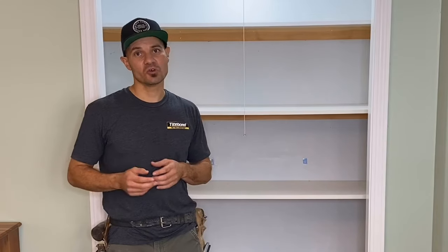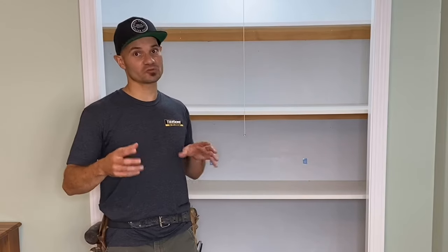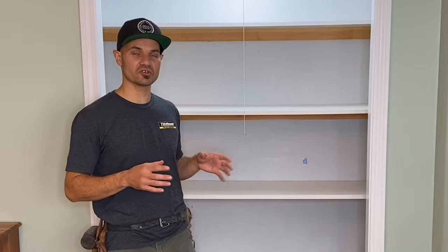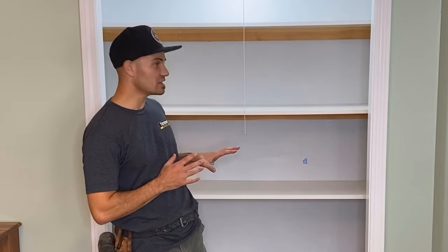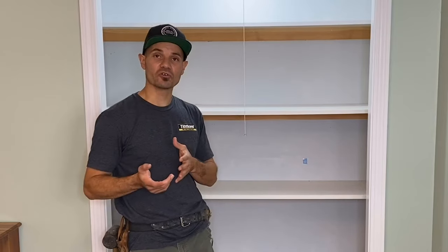Now his bedroom was pretty small, it's only about 10 foot by 10 foot, and with his bed, bureaus and whatnot, there's really no space for a desk and a nice workspace for him, so I figured I'd convert his closet here. I have a plan, I kind of have an idea what I want to do, and we're going to go for it.